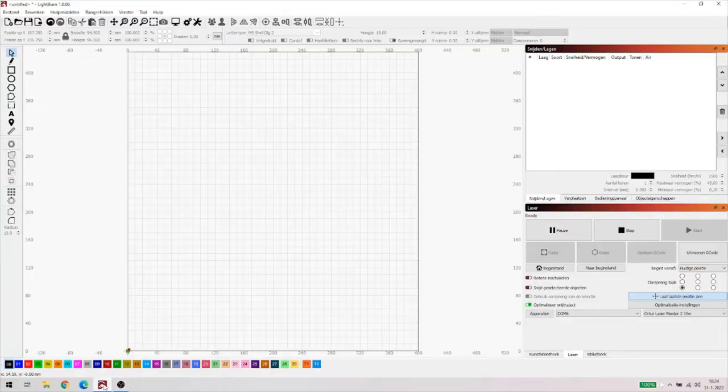Hallo allemaal, hartelijk welkom bij weer een video LightBurn in Depth. Ik heb er altijd zo'n hekel aan dat je zo verschrikkelijk lang moet wachten voordat datgene wat jij ontworpen hebt ook daadwerkelijk gelaserd is. De tijd die je laser nodig heeft om het te maken - wist je dat je daar wat aan kan doen? Althans in beperkte mate, maar je kan er wat aan doen, en dat gaan we bezien in deze video. En dat alles kan dus in LightBurn.